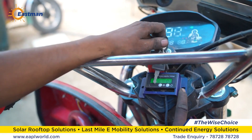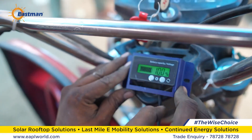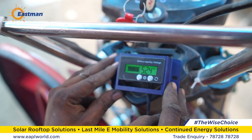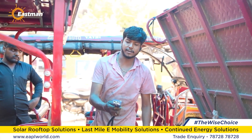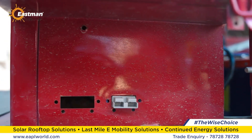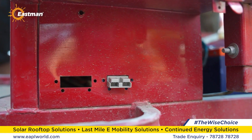Now, when you turn on the ignition key of the e-rickshaw, the SoC will display 100% battery and the battery voltage as 52.4. For the charging point wire of our Eastman lithium-ion battery, every e-rickshaw has a dedicated slot for the charging wire. Fix this wire into that slot so that the battery can also be charged externally.